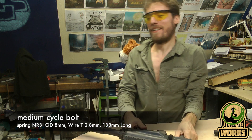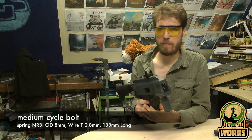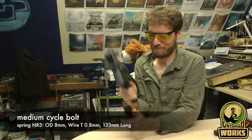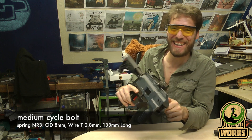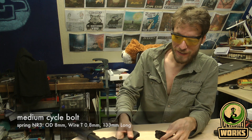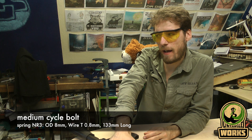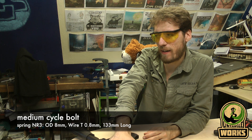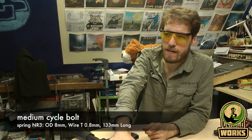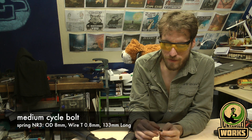That looks like a viable spring setup. Keep in mind the disconnect is still broken — that's what happens when you don't have a disconnect, so that's why it's really important. I think I'll leave it with this. This is a nice spring for this bolt. I don't think it's wise to put a stronger one inside — that's too hard on the system. This is a nice balance; the other one broke the disconnect, so that's not a good setup.